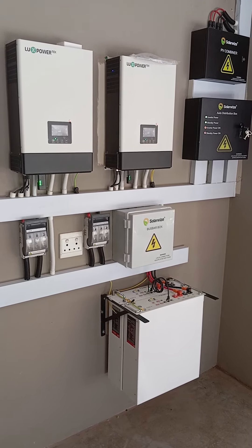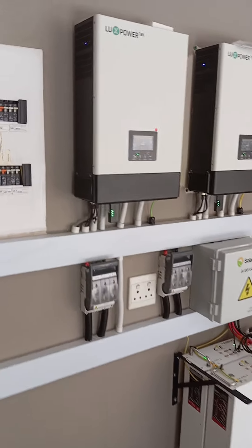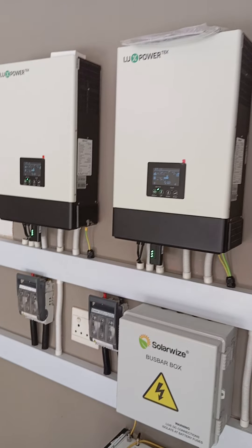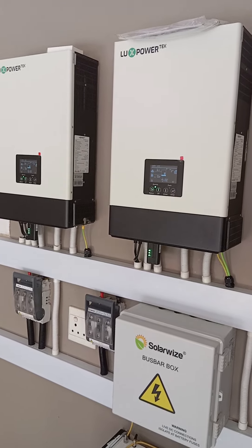So we still have an extra string more to use. Let's just go through the process together. Here we have our master inverter and our slave inverter, giving us a double take of two 5s, giving us a 10 kVA system.